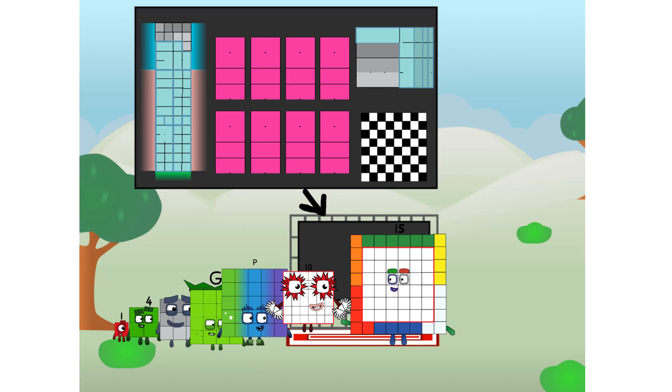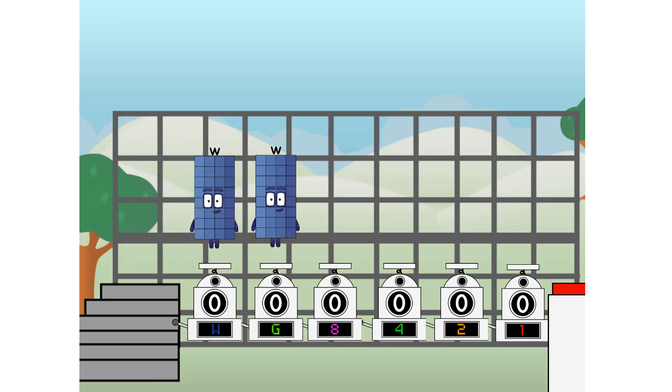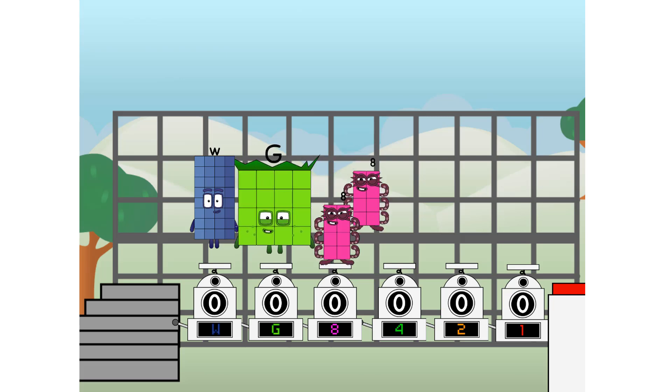Today I want to show you a little trick I call binary boosters — using the power of doubles to send any number flying. First, I split in two: W and G, and eight, and four, and two, and one, and one more to press the big red button. Then you choose who's going up: one of me, and none of me, and one of me, and one of me, and none of me, and one of me. And fire!